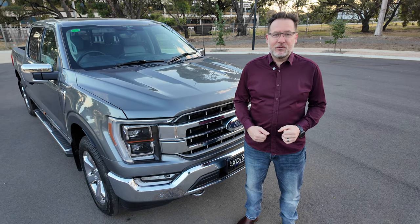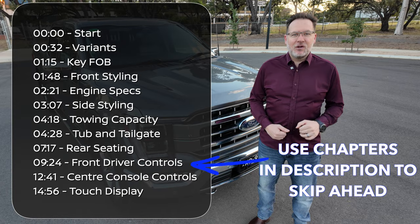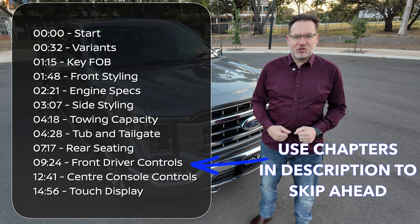Before we get too far into it, we do cover quite a lot in these videos. So if there's something specific you want to know about this car, look in the description below and skip to the chapter that interests you.